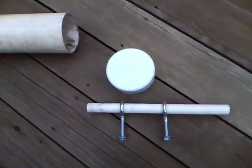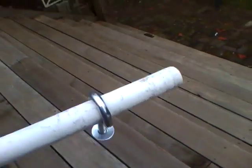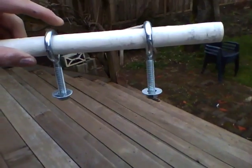We've sanded down the handle here. It fits into the eyelet. You can see one's a little looser than the other one, and we'd prefer if they were both tight, but I think that'll be okay.